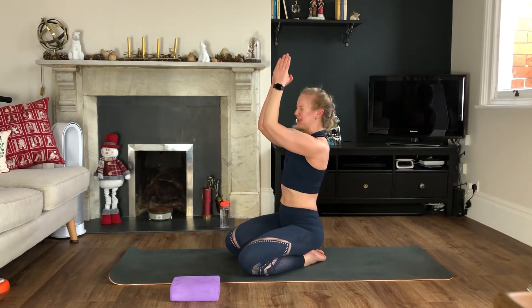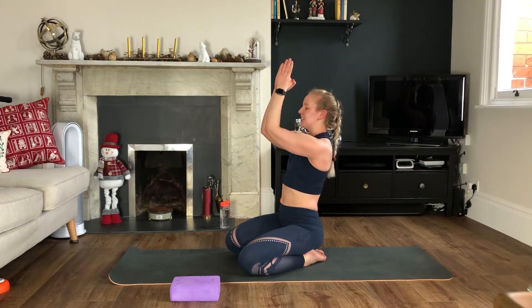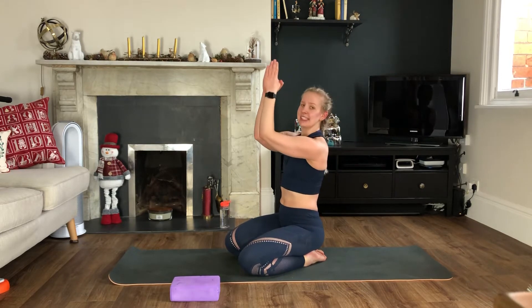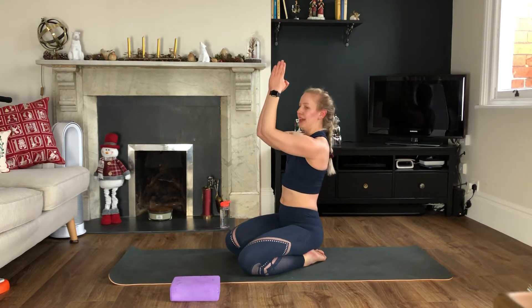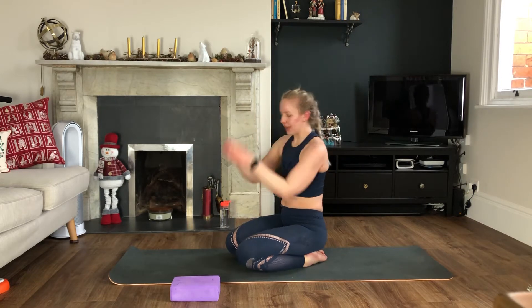Squeeze, squeeze, squeeze. You guys know it already, but the analogy of holding something between your elbows, standing over a cliff and you don't want to let it go. Keep this going, three, two, one — pick your book up.